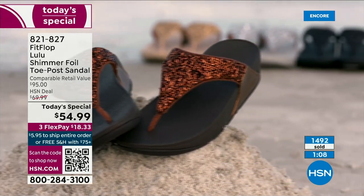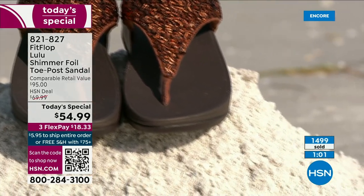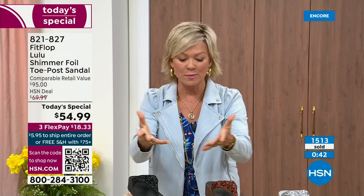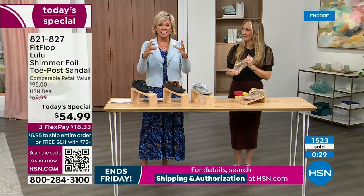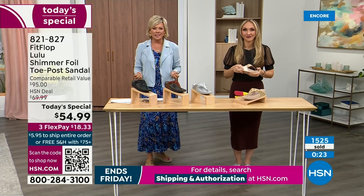No matter what the outfit — whether it's shorts, jeans, or a dress — they are that go-to. When we say morning to night, what a treat that is, especially if you're traveling. You have to limit yourself to how many shoes you bring, but this is a sandal you would be completely comfortable wearing for a full day walking tour of Rome. You will be amazed at how your feet will be energized. It's like it almost gives you energy back instead of zapping you. This is a style that gives to you.